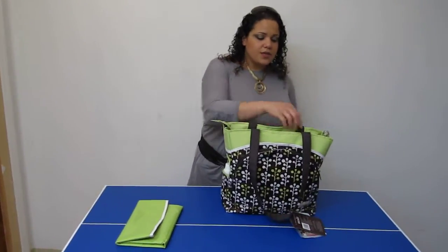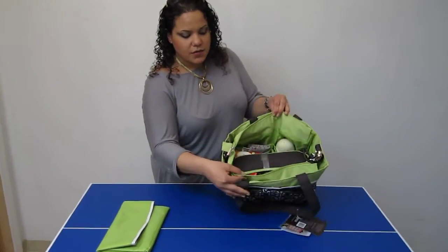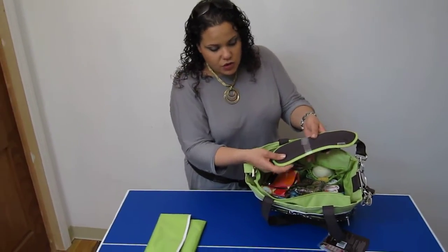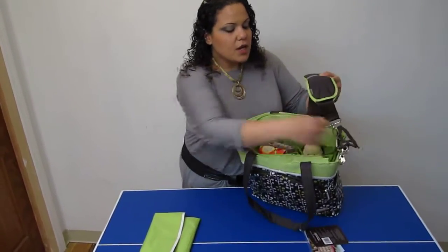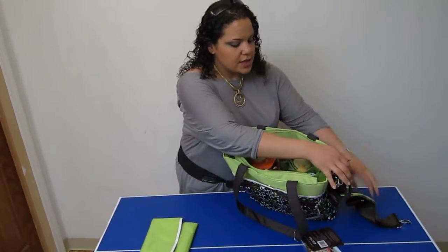The back closes with a zipper closure and it actually opens up very wide, as you can see with these flaps. Here is the matching messenger strap — this is padded, adjustable, and removable. It also comes with stroller attachments; you can easily attach it and detach it from your stroller.